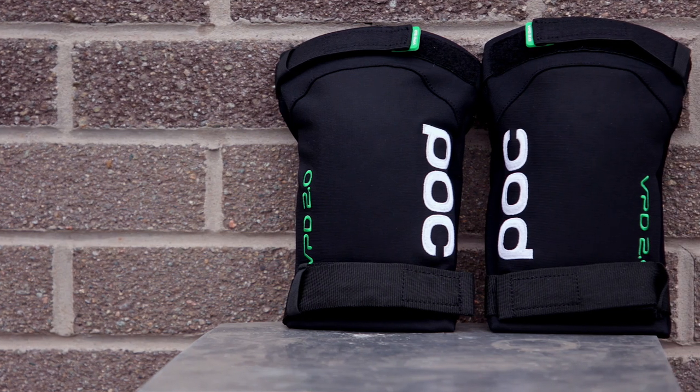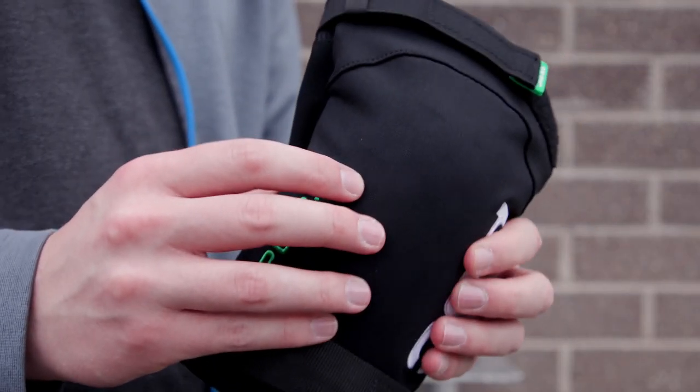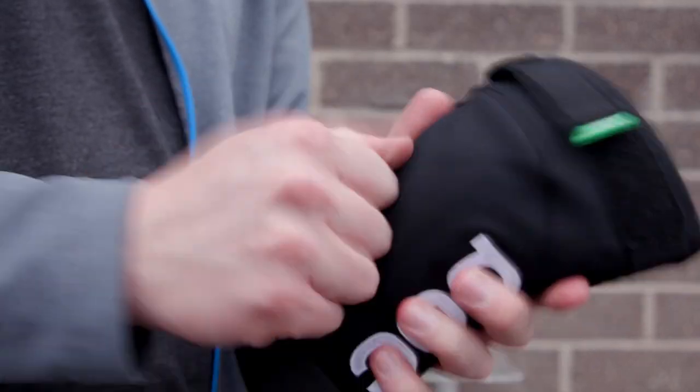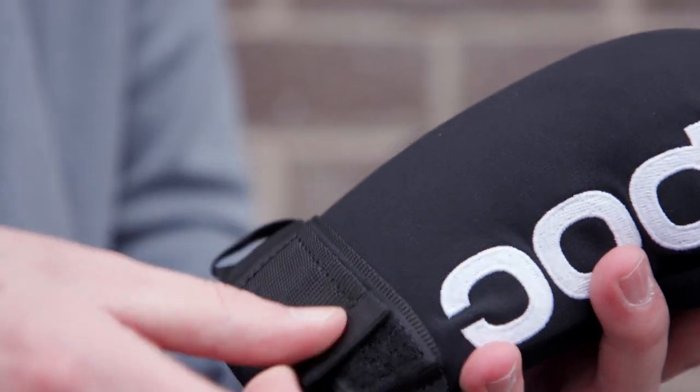POC Joint VPD 2 elbow pads give you a secure, comfortable fit and offer good protection in a crash. Using POC's shock-absorbing VPD 2.0 compound, these pads are made with an inner sleeve designed to stay securely in position as you're riding, and use elastic strap rests on the forearm to prevent them from slipping down.